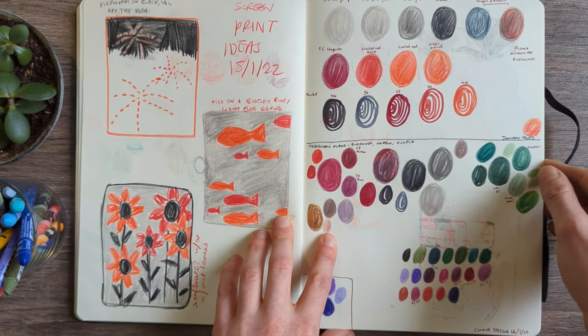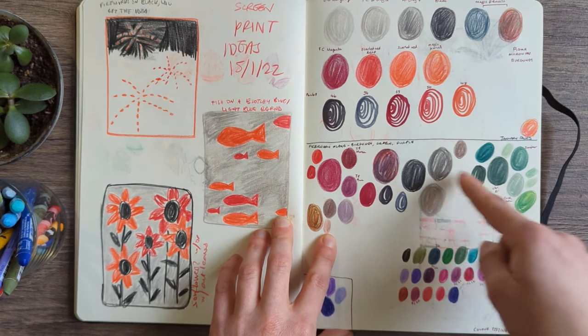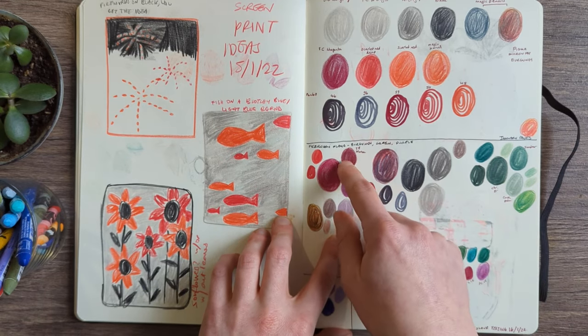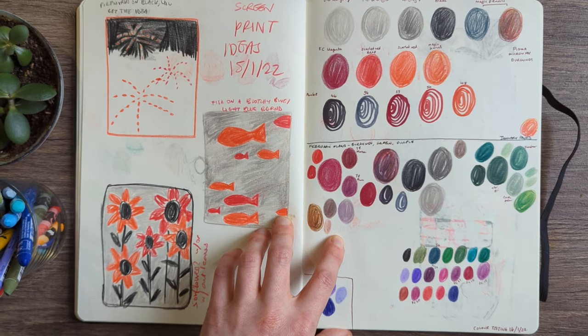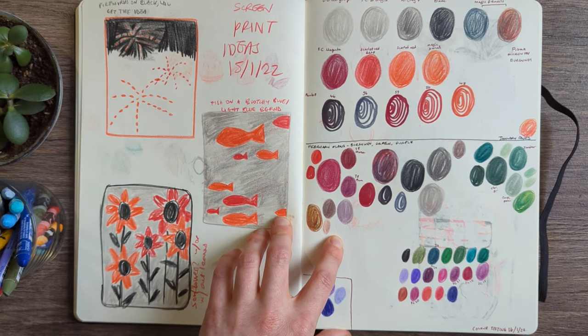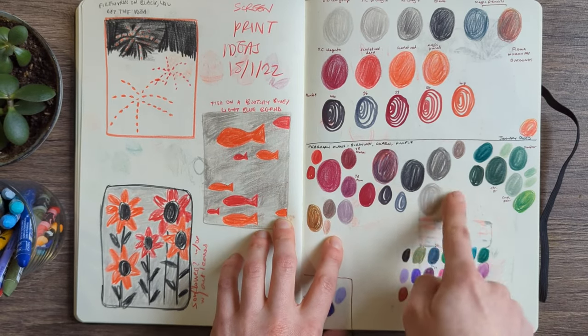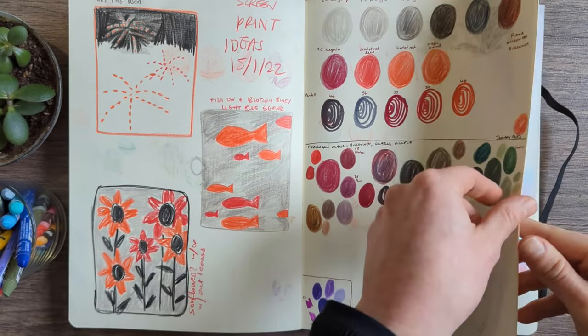This was coming to the end of January — actually only the middle of January, but I was already thinking about colours for February. You can see I was keeping the burgundy reds and thinking about moving into greens again, going from red to purple, keeping the grey, moving into muted greens. We'll see how that turns out.